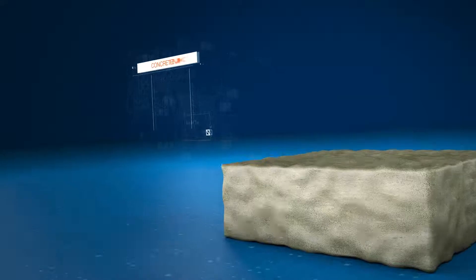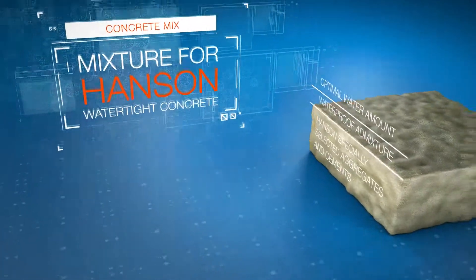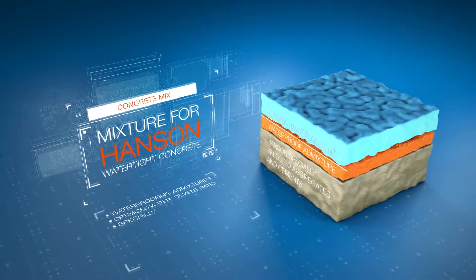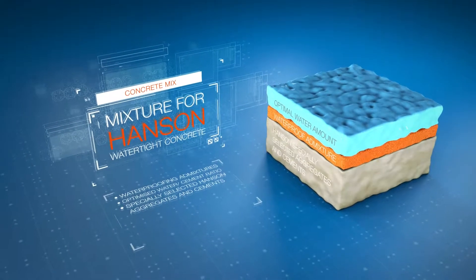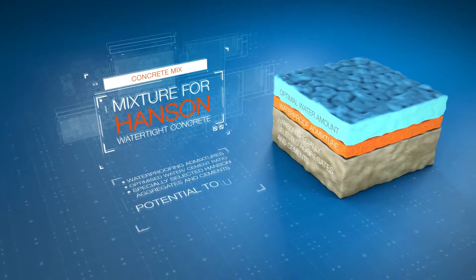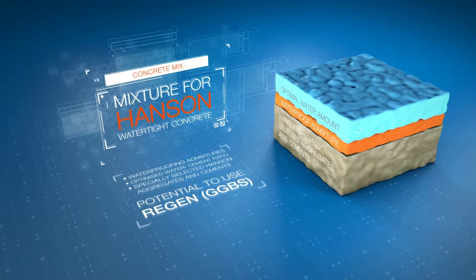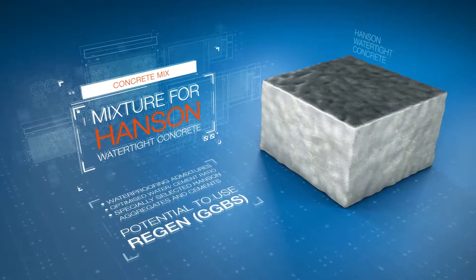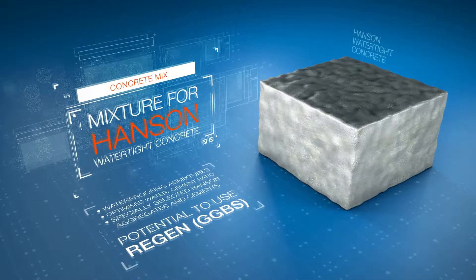This is partly due to the higher water-cement ratio in the mixture. Hansen watertight concrete includes the addition of waterproofing admixtures, an optimized water-cement ratio, plus the use of specially selected Hansen aggregates and cements, with the potential to use regen for the production of low-carbon concretes. This Hansen special recipe creates a dense microstructure that permanently seals the concrete.